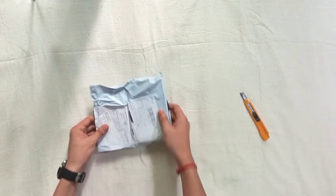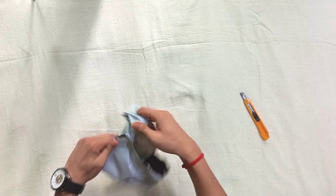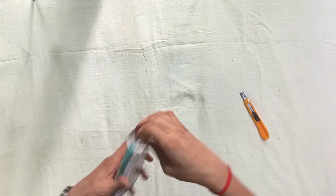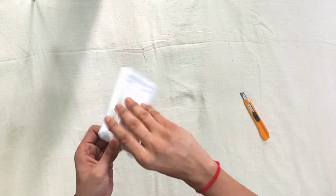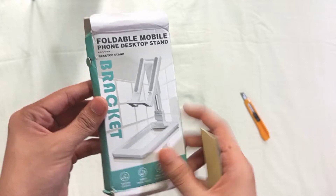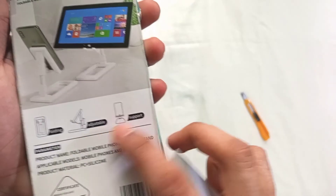We have more gadgets. I think this is a mobile phone holder — let's see. Yes, as you can see, we have our accessories. This is a foldable mobile phone desktop stand — it is folding, adjustable, and supportive.